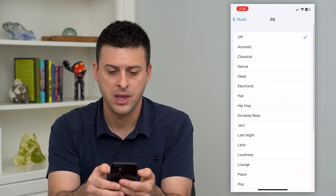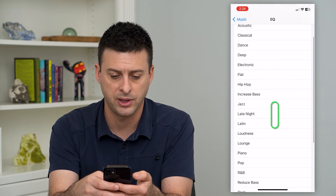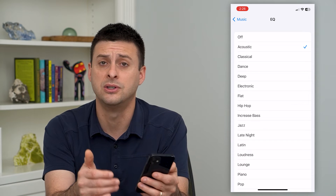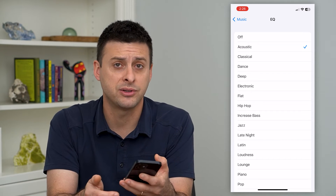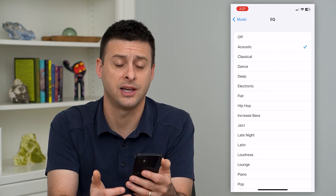Tap on that and you can adjust this from Off to Acoustic, Classical, Dance, Deep, Electronic. Just go through here and, as you're listening to music that you normally listen to, switch between these different ones and see what sounds the best.